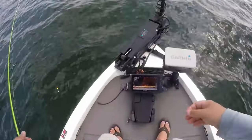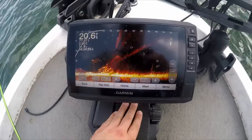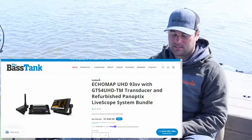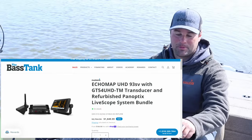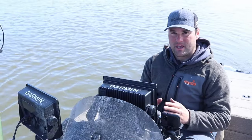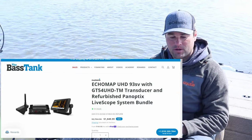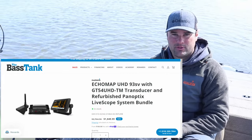Once you get familiar with it — I mostly chase crappie on this channel — it's a great tool when you're fishing brush piles, rock piles, trees, anything like that. So with the 93SV and the LVS32, I believe you're under $2,000 for a LiveScope unit. When they first came out, I don't even think you could get that type of package for under $2,500. Those are the two units I'd recommend if you've got a smaller boat or you're just looking for the best economic deal.